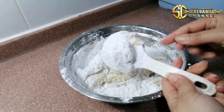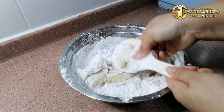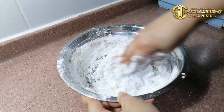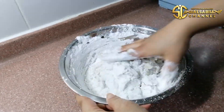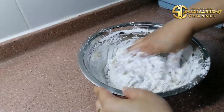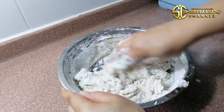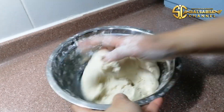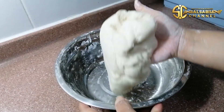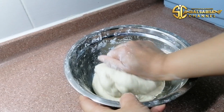Oke teman-teman, aku lanjut uleni menggunakan tangan ya. Tangannya sudah bersih, sudah cuci tangan. Nah ini sudah kalis, sudah tercampur merata. Lanjut aku cetak.